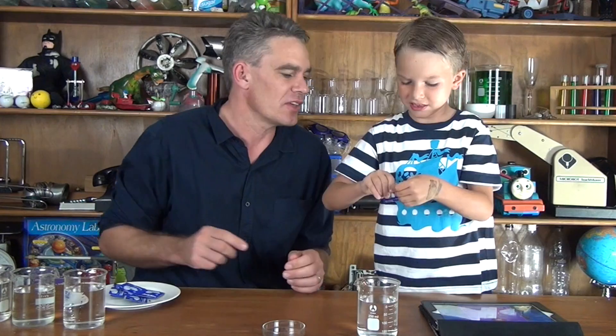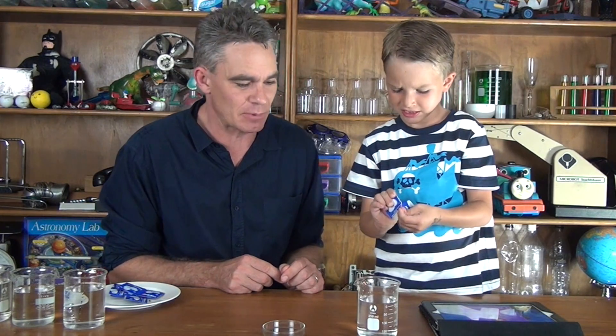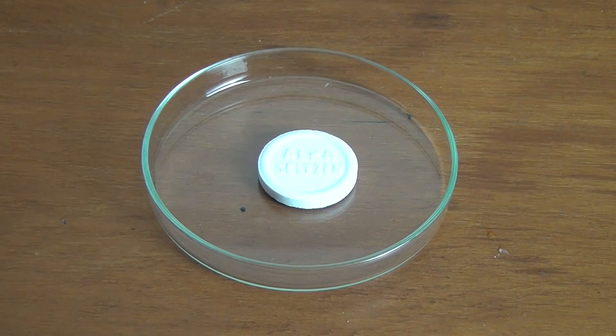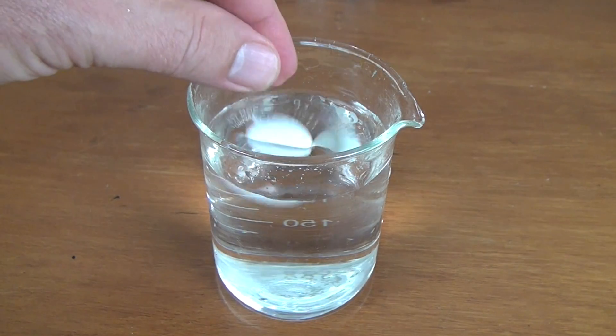We've got some special tablets today. Now I only do this with the supervision of an adult, okay. These are called Alka-Seltzer tablets and I want you to put the tablet into this little glass dish. This is called a Petri dish. Okay, put the tablet in the dish — it's a big white tablet. Now when we put this in water it's going to dissolve. We're going to time how long it takes to dissolve. Can you get the stopwatch on the iPad? Okay, ready, set, go.